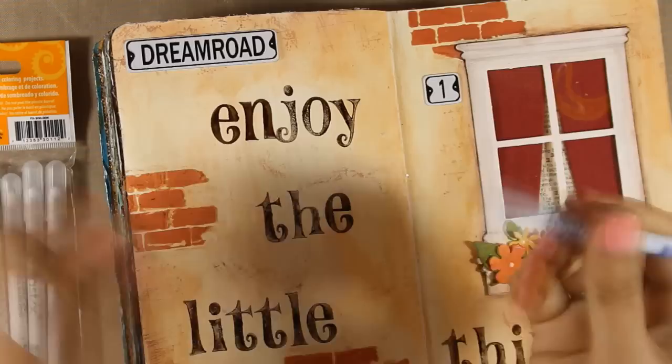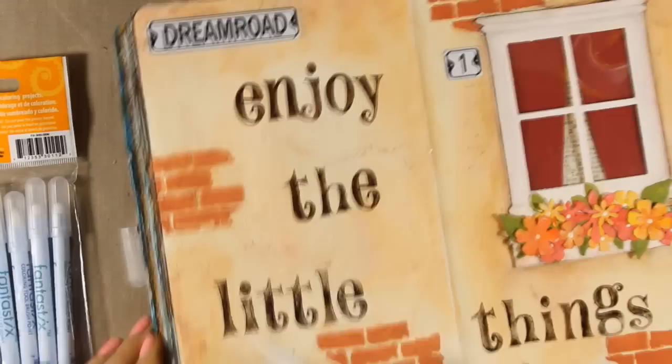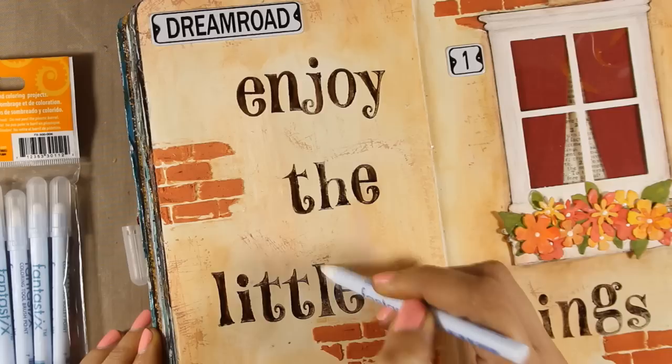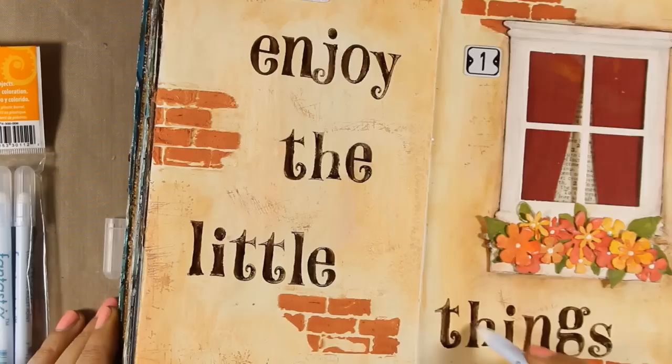I'm not stamping the whole word at once but rather a letter or a couple of letters at a time, because the art journal is quite bulky and I don't get a nice impression otherwise. Because this ink doesn't dry very quickly I do have some time to smudge the inside of the letters and make them look more solid with a Fantastix coloring tool — it really made a big difference. Remember that this ink takes a really long time to dry, especially on a surface like mine that has distressing at the bottom. Check out how it looks when it was dry — it's more blended with the background.